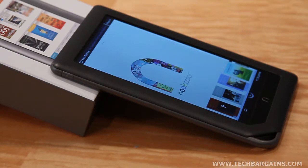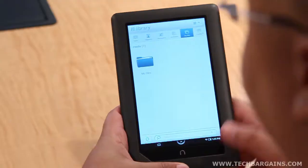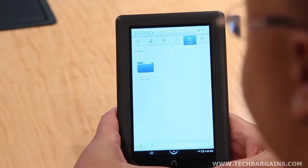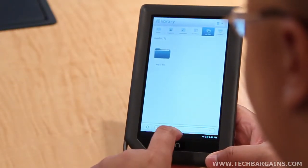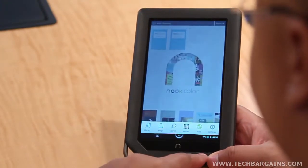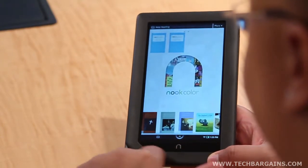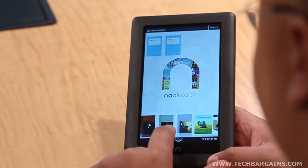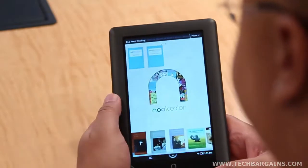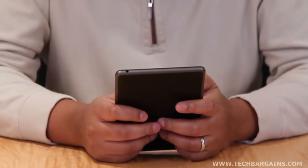We were initially struck by the minimalist design of the Nook Color, which only has one actual button on the front of the device itself. Everything else that you want to do with the reader is handled by icons arranged at the bottom of the screen, which had two separate uses. It let us configure the device much more easily, while reducing any sense of clutter on the screen. It was also rather easy to hold thanks to a rubbery exterior that coated the back and sides of the device. While the unit was a bit heavy, we liked that it felt solid, durable, and easily portable, especially since it's about the size of a paperback.